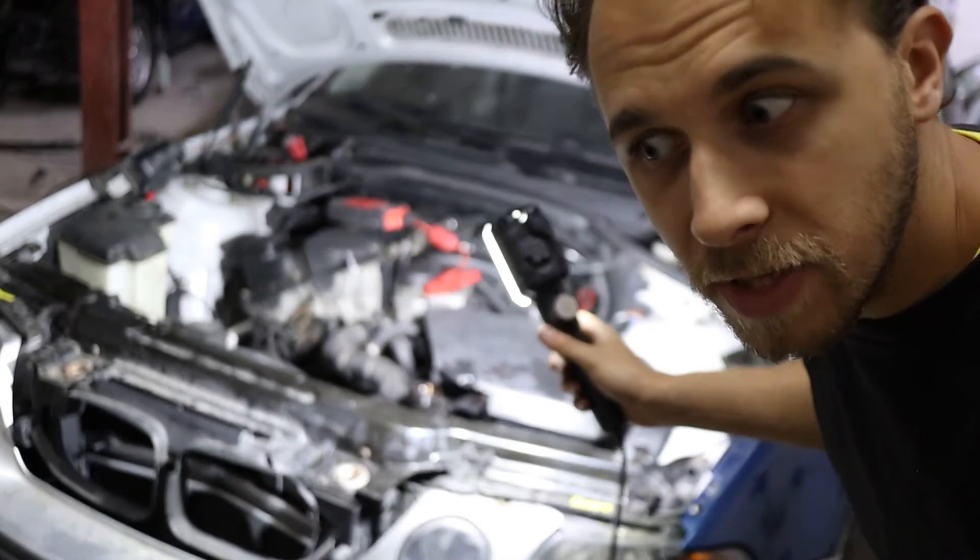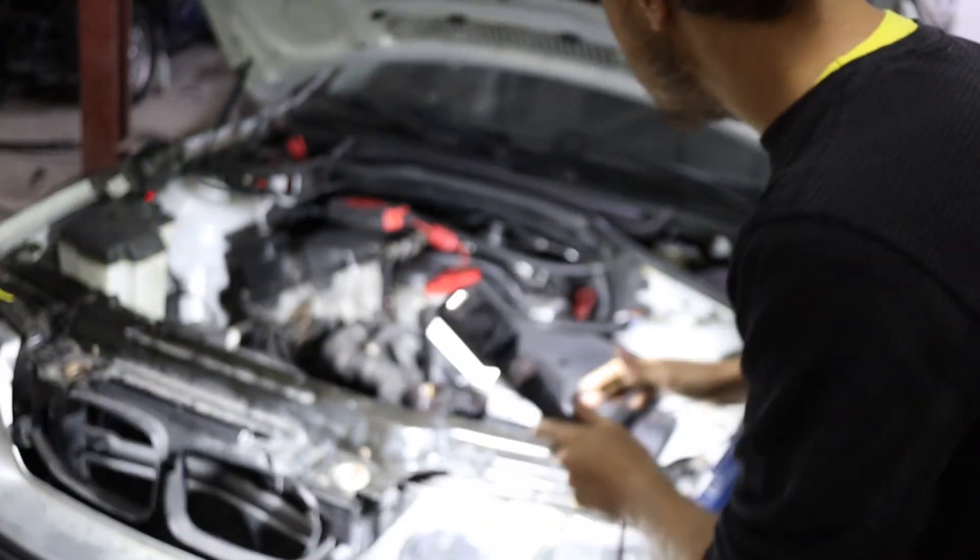To bleed the power steering correctly, turn the wheel all the way to the left or right, then to the other side — do it a couple more times and top up the fluid. Repeat the process — keep turning left and right all the way, remember all the way — and then see if it still needs more fluid. If yes, add more and check again.